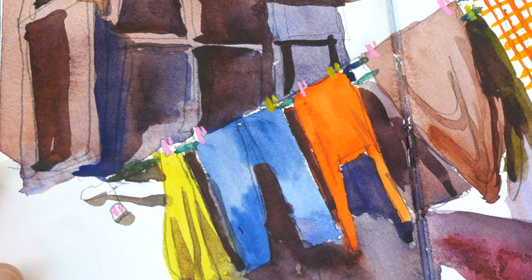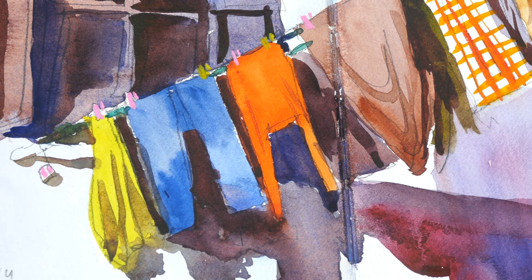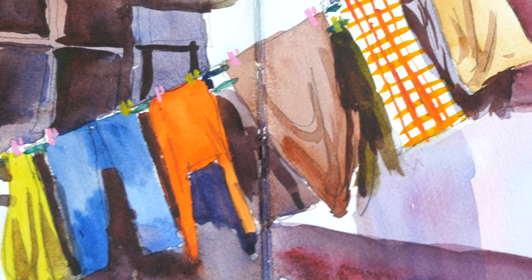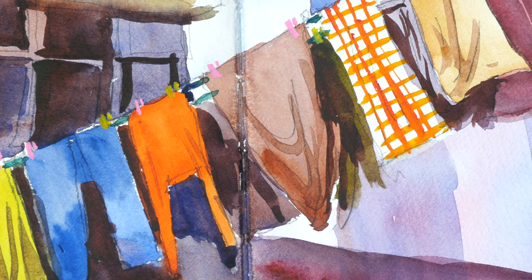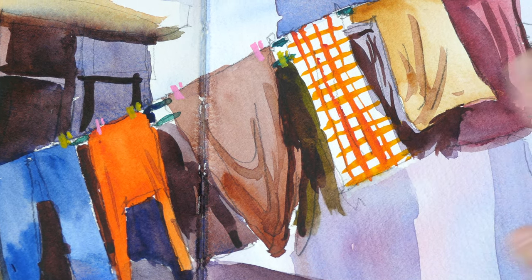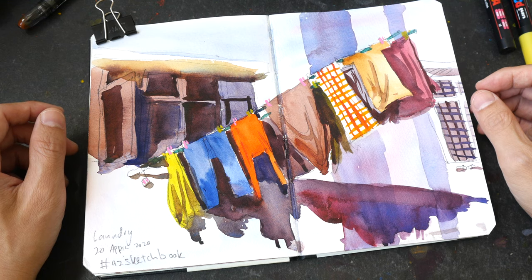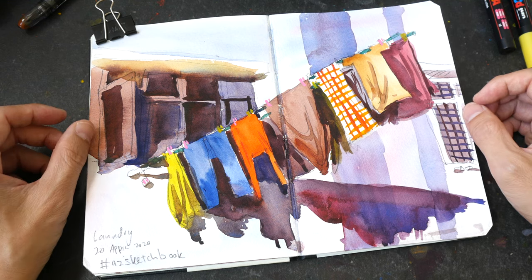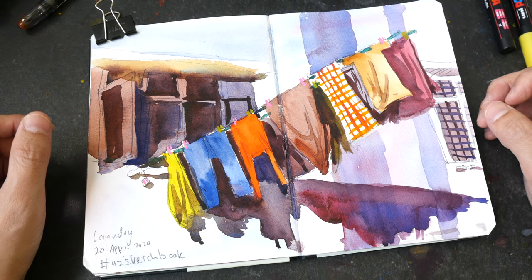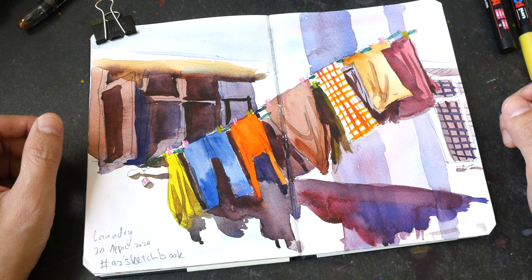I'm not sure how long this COVID-19 thing will last, how long the quarantine and lockdown will last — hopefully it will end soon. For this subject matter, laundry, I think it could be a good subject to paint with gouache because there are a lot of overlapping elements — laundry over laundry — and that could work well with gouache. Anyway, sometimes the fun is in the process and not the destination. Thank you for watching, see you tomorrow — stay home, stay safe, bye.